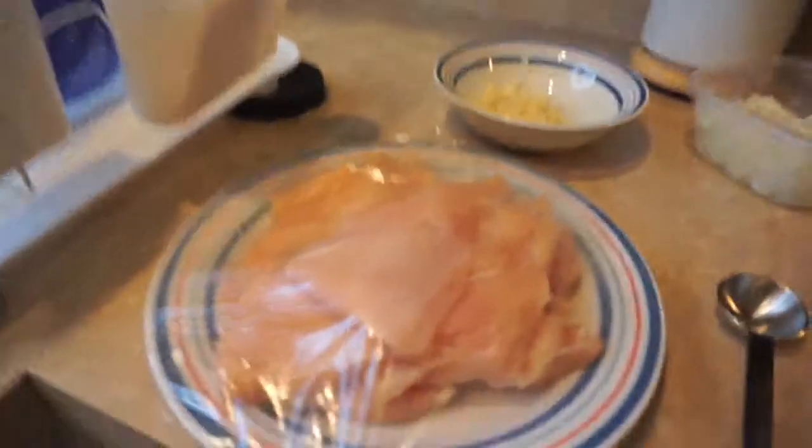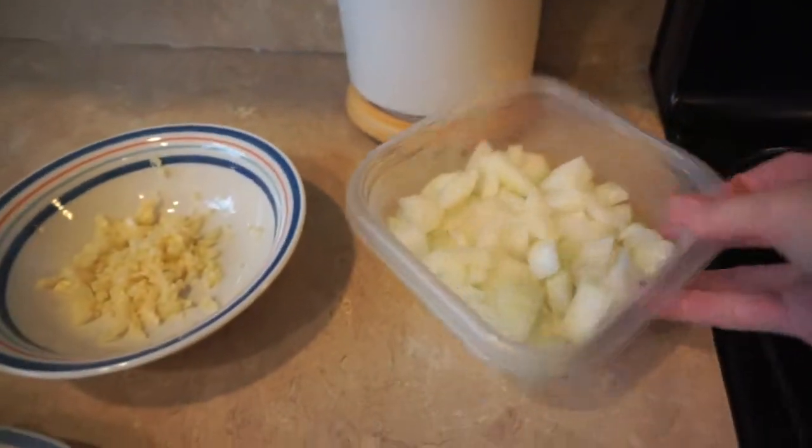Get all your ingredients prepped, pre-cut, and trimmed. Here I've got two pounds of chicken breast, 200 grams of onion, and eight cloves of garlic minced. You can use a garlic mincer or just chop it finely with a knife — I do about half and half. Get your pot on the stove and we'll start loading in the ingredients one at a time.